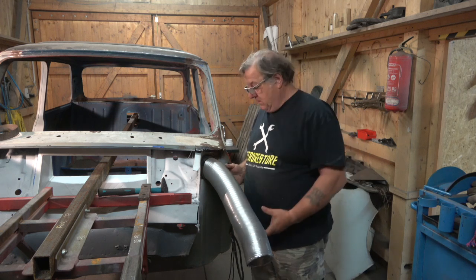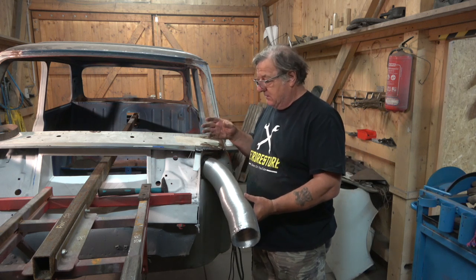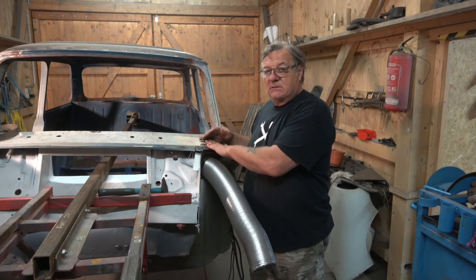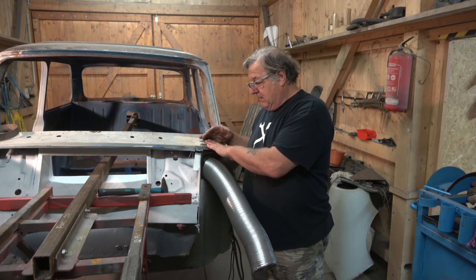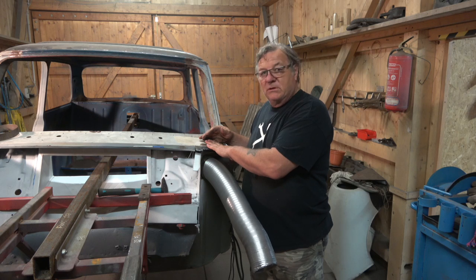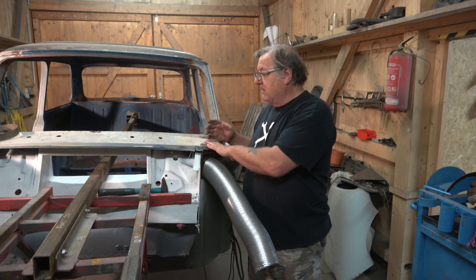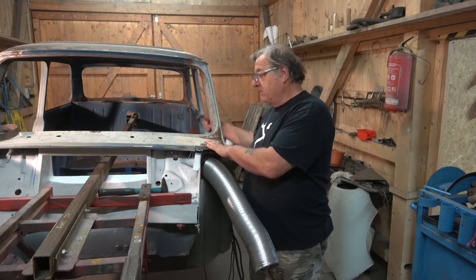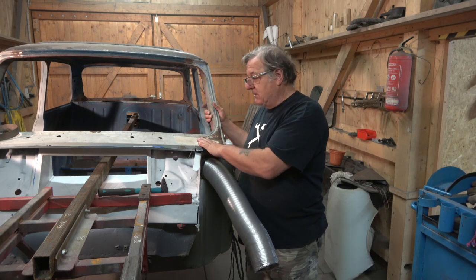Now I've got the new wire on, I'm going to crack on with this, get the other side done, and basically do the repairs I can do without the scuttle repair pieces. I also ordered a doorstep repair section - we only need half of it so we can use it for both sides. It's just to repair this part of the doorstep and possibly the other side; we don't know yet until we dig in there.